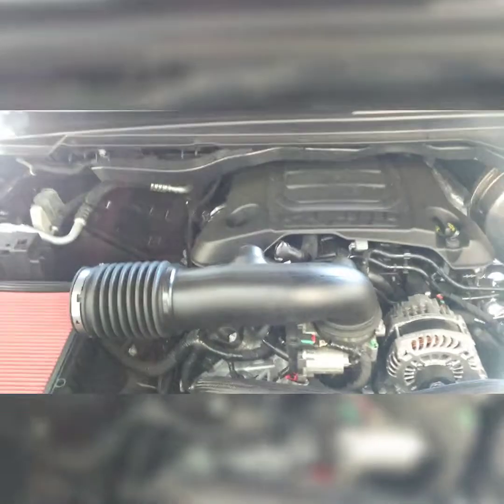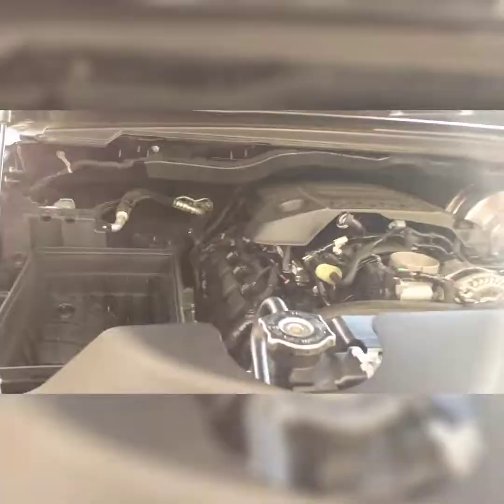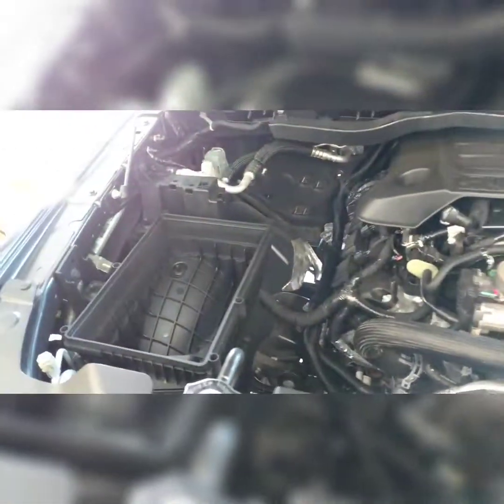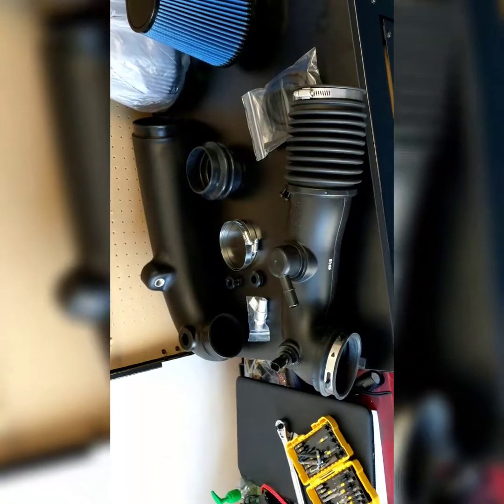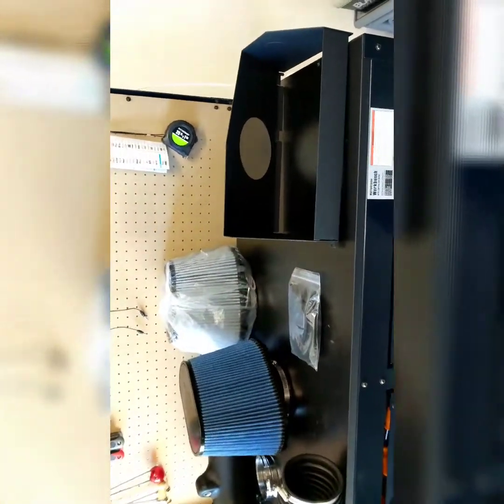Once everything is removed, this is what we're looking at. Just to give you a comparison — this is the factory intake box with a drop-in filter, and then you've got this little mesh net. Look at this AFE tube compared to the factory one — big difference, big difference.